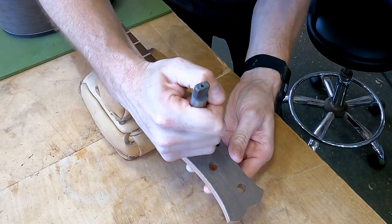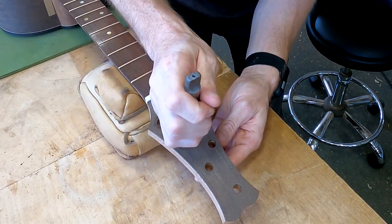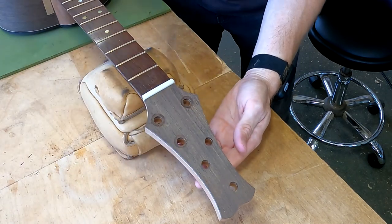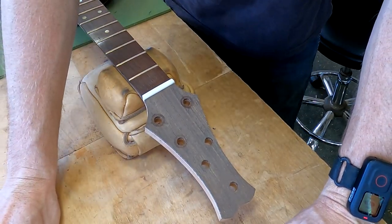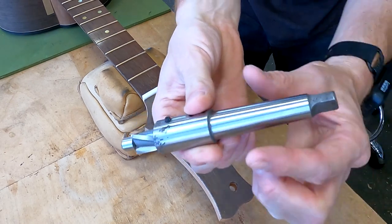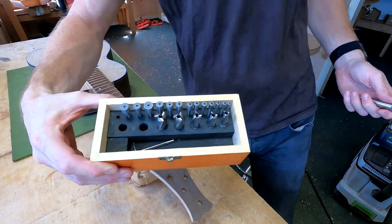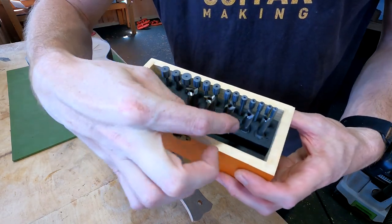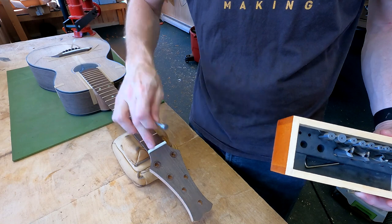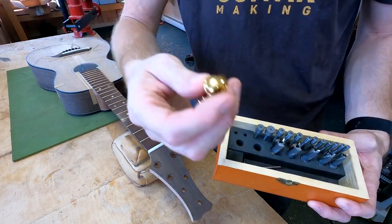I just have to do several turns in reverse like that — you can see that starting to score. Once I have enough of a score there, I can then ream in the forward direction and I'm less likely to have any problems. This tool is actually designed to be held in a drill press, but I've found I really like to use it as a handheld tool. It comes in a set with various cutters of different sizes and various pilots of different sizes, so you can match your tuner hole and pick the correct cutter size to match your tuner bushing or tuner head.